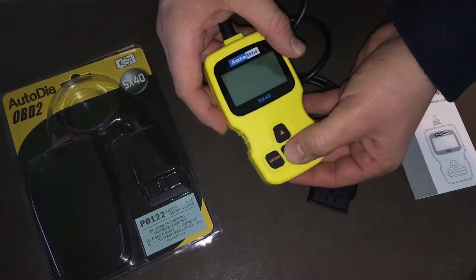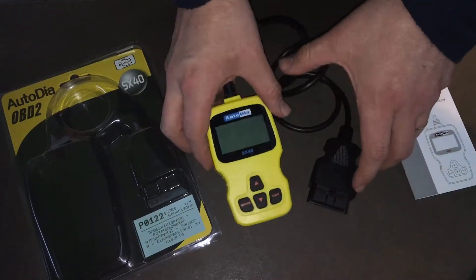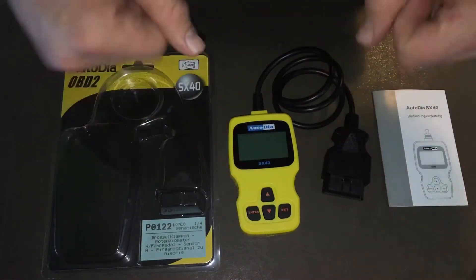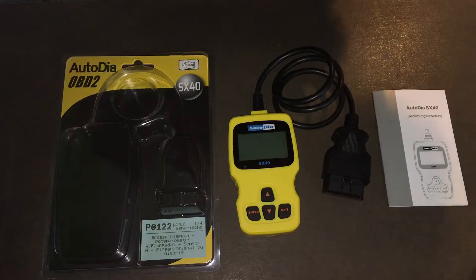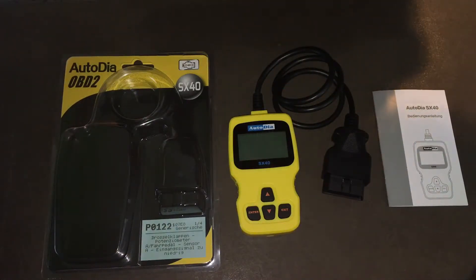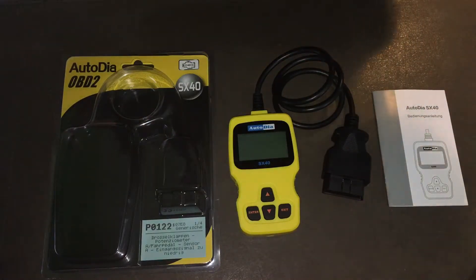Over here you can switch up, down, exit, and enter. You can see it's not that expensive a tool, but it's nice to see what problems your car has right now or maybe in the future.